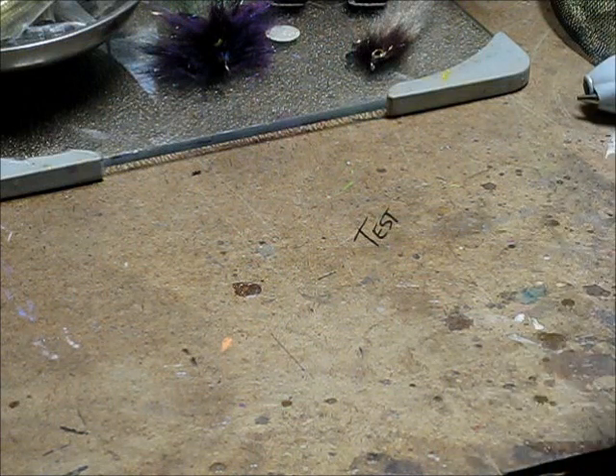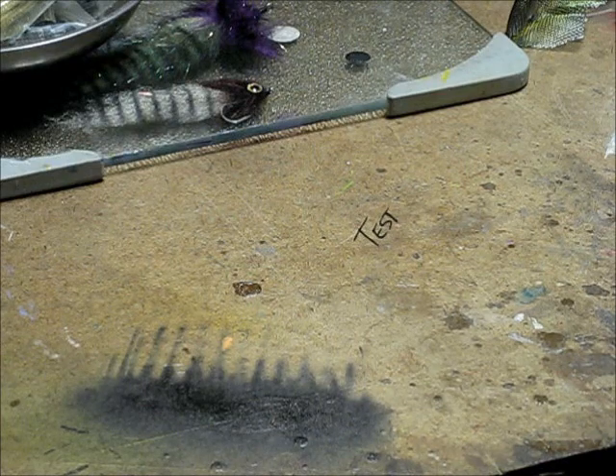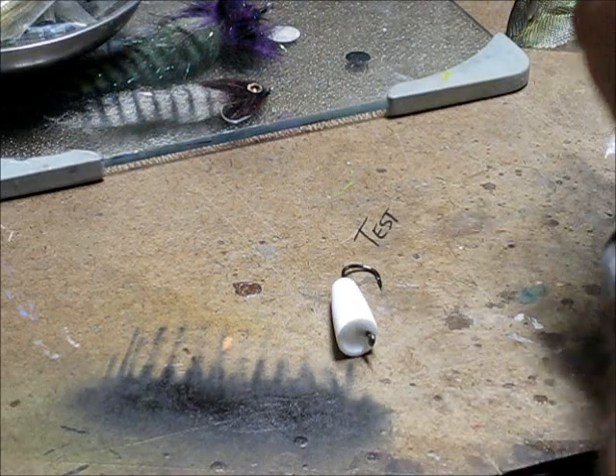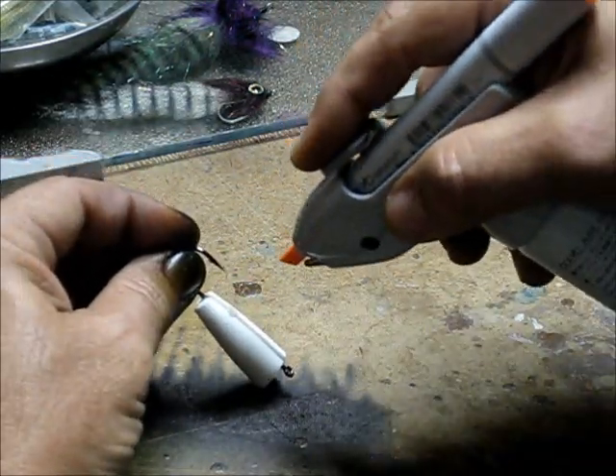So with that we'll get started with something a little more colorful — maybe a fire tiger. This is fluorescent orange I'm starting with.